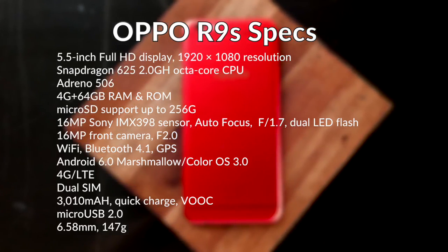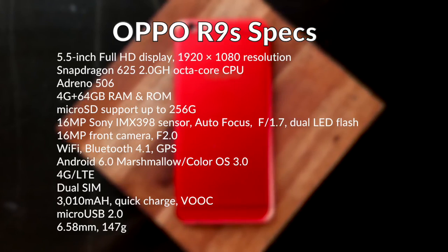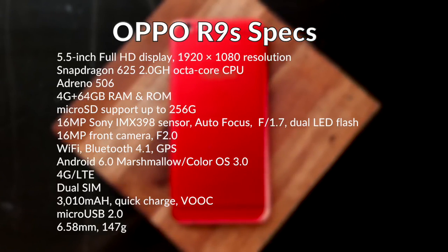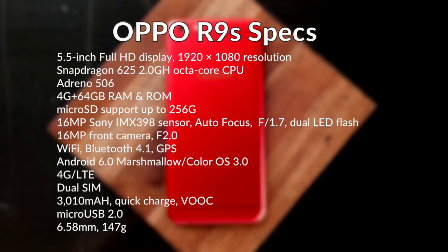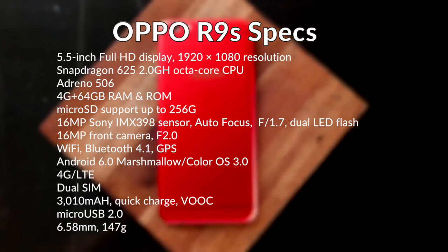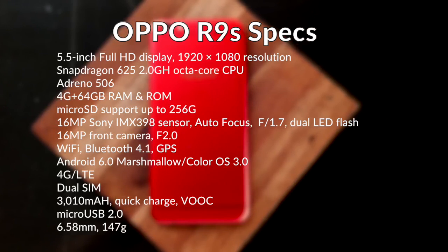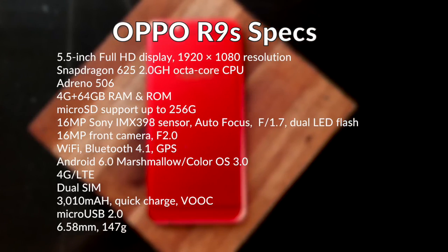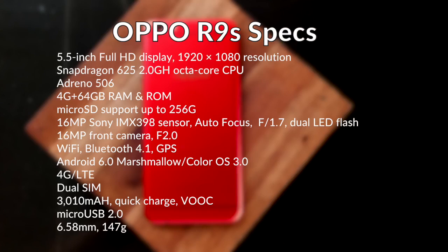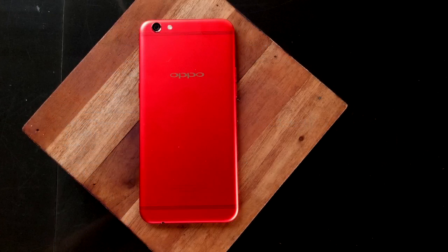What's different is that it has 16-megapixel front camera and rear camera. It has a 3,010mAh quick charging battery and features VOOC, the fast charging feature built by OPPO. It is also very thin at only 6.58mm and very light at only 147 grams. If you're familiar with the OPPO F1 Plus, this has a resemblance to that device, with pumped-up specs like the 16-megapixel Sony IMX398 sensor with f/1.7 rear camera.